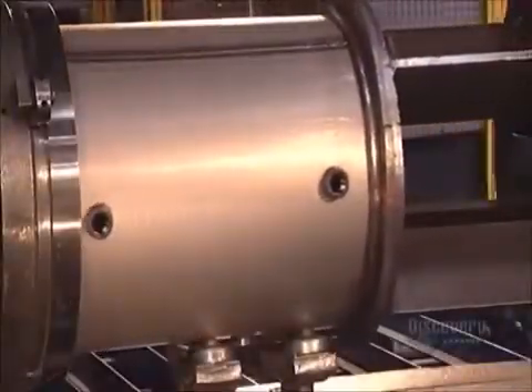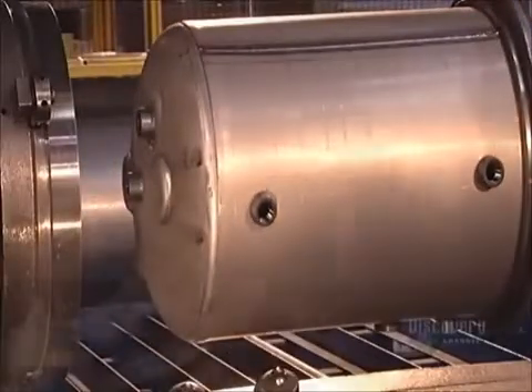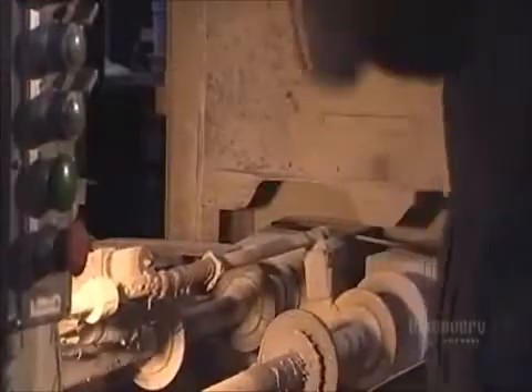Next, a press applies over 27 tons of force to fit a top onto the tank. Then, they spray liquid enamel inside of the spinning tank. It will be baked in at 900 degrees Celsius for 45 minutes to prevent rusting.